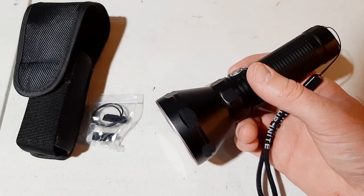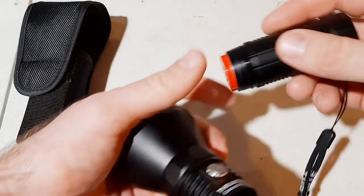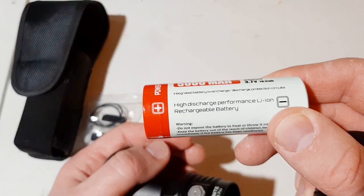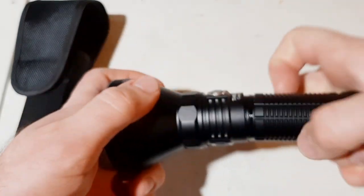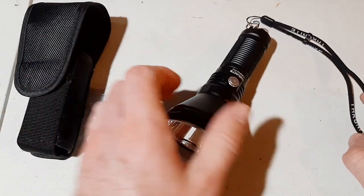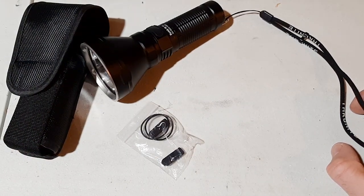It uses a 5000 milliamp-hour 26650 battery — let me show you how massive this battery is. It's just insane — a monster 5000mAh battery. It comes with this battery and it's rechargeable, so you can recharge it hundreds and hundreds of times. The LED used in this light is an SFT70. It's waterproof and comes with a wrist lanyard, spare O-rings, charge port covers, and click switches. Excellent light — highly recommend it.